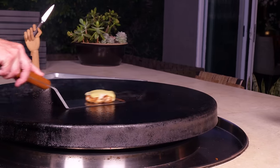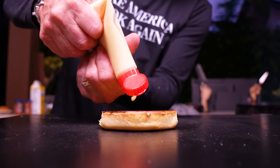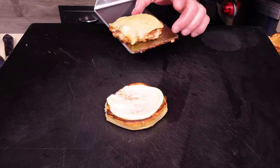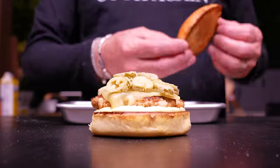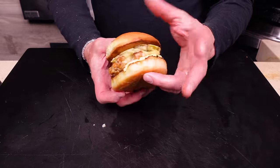Jalapeños are ready and crispy and magnificent. The chicken comes off and we build: bun down, a simple addition of some mayo, then our chicken, then our jalapeños, and the top bun. A chicken burger flies under the radar — why would you have chicken when you can have beef? Because it's so good. These crispy jalapeños are stupid good. Shout out to the brioche bun — nailed it. Breakfast burger, now.